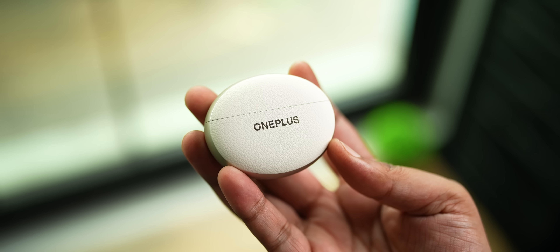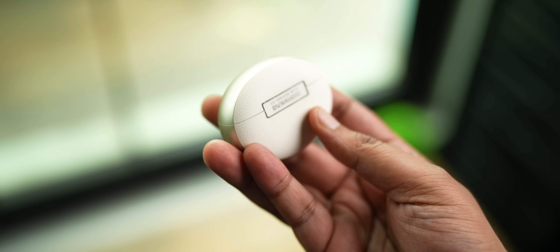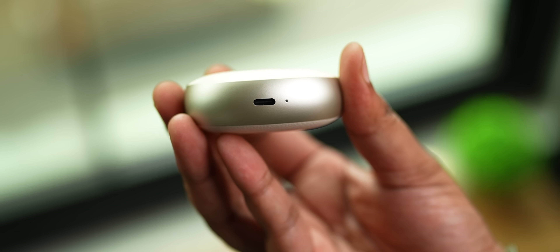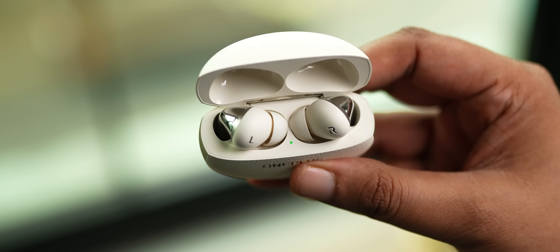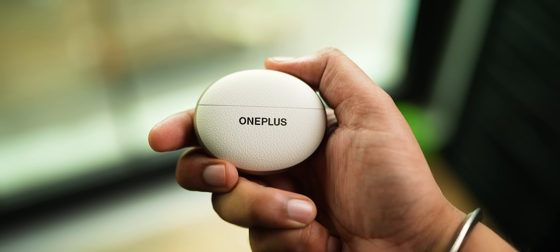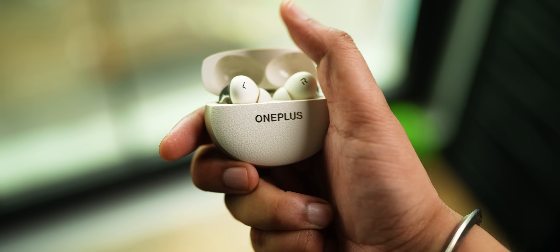I also like how OnePlus is engraved on the case, and you also get the Dynaudio branding. It doesn't skip on the pairing button, and you get two LEDs — one for the battery and the other for pairing status. One new thing is you can flick open the case with just one hand, and the overall mechanism feels much more solid — not something I could say for the older generations. The case is handy, not heavy, not too big, and it supports wireless charging.